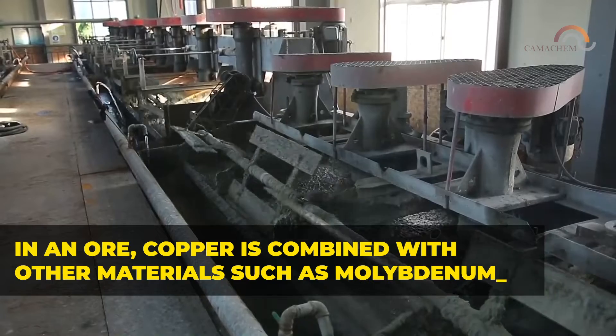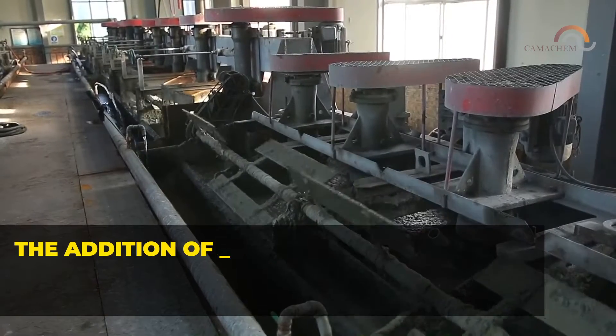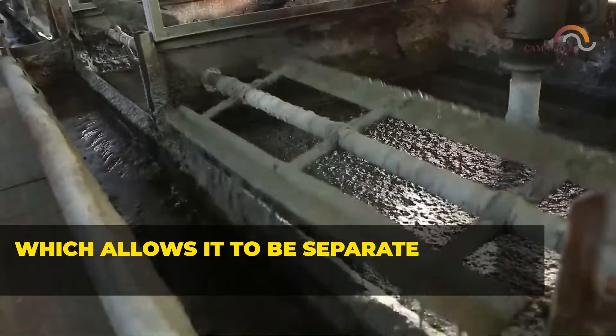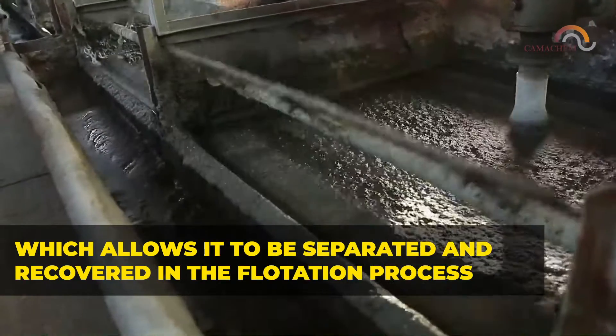In an ore, copper is combined with other materials such as molybdenum. The addition of sodium hydrosulfide will cause the copper to be depressed from other materials, which allows it to be separated and recovered in the flotation process.